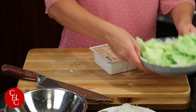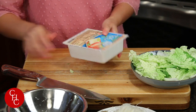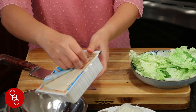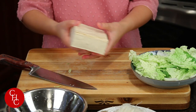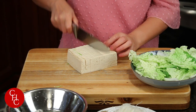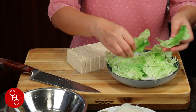Now here's my tofu. It's organic tofu — this is one of my favorite brands, House Foods. Let me drain the water. Just slice it. Let's see if we can fit all of them in the bowl. It's a lot of leaves, so let's just remove some leaves.